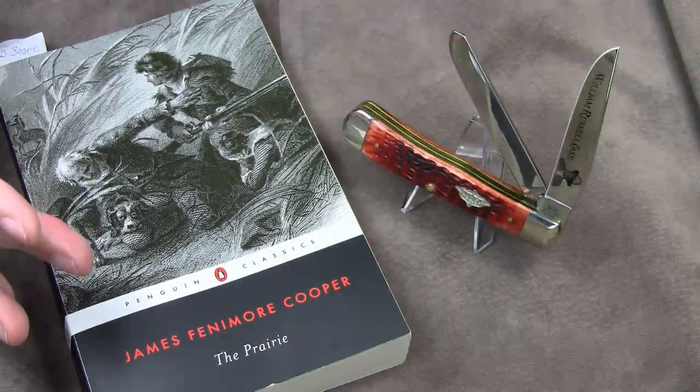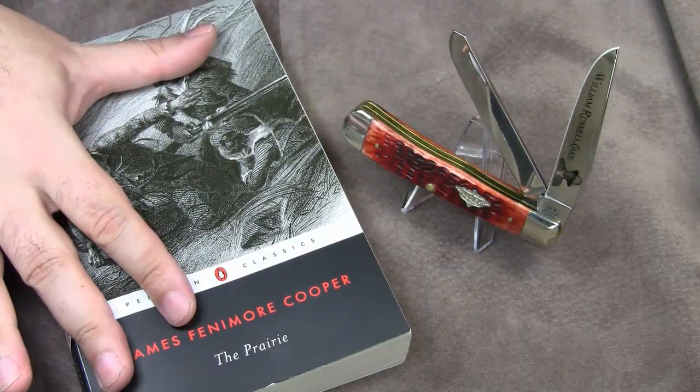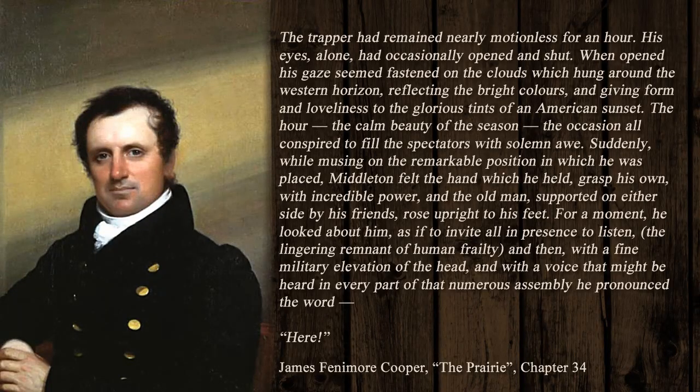The next quotation is from the last chapter of the novel. Here Cooper describes the last moments of the trapper's life. What's worth noting here is that the time of day is sunset again. 'The trapper had remained nearly motionless for an hour. His eyes alone had occasionally opened and shut. When opened, his gaze seemed fastened on the clouds which hung around the western horizon, reflecting the bright colors and giving form and loveliness to the glorious tints of an American sunset. The hour, the calm beauty of the season, the occasion all conspired to fill the spectators with solemn awe.'